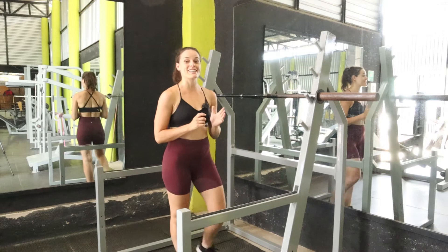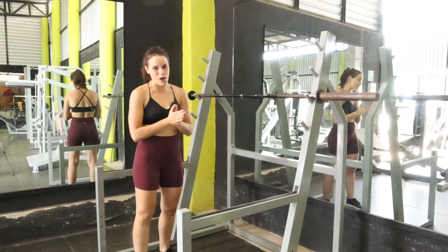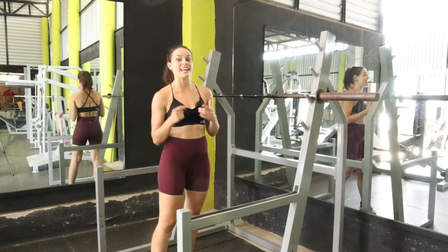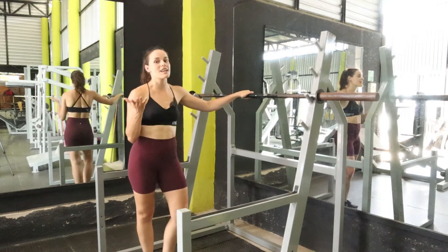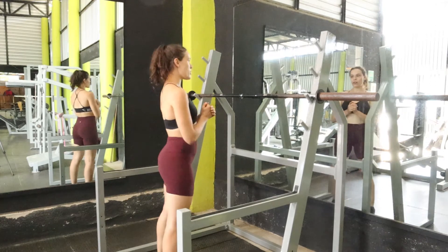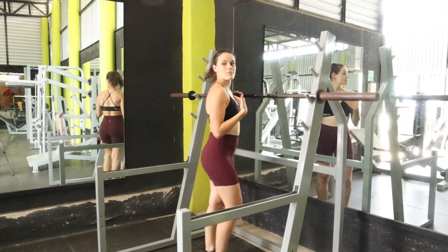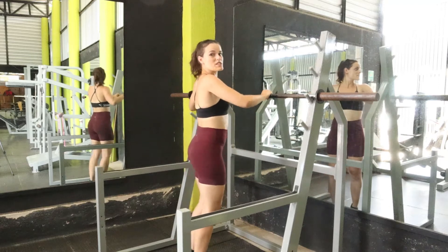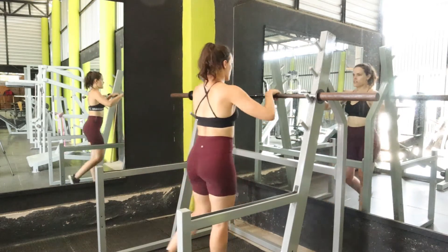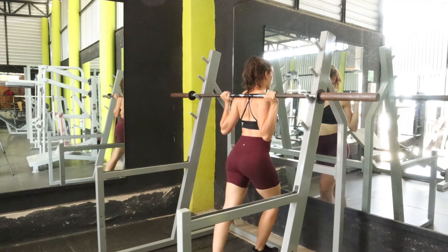The next exercise is one of the major compound movements that works your whole body and is going to get you in insane shape — super strong and muscular — and that is the barbell back squat. In the beginning, just the barbell alone is more than enough, but soon you'll be adding lots of weight. The barbell alone is 45 pounds or 20 kg, so it's definitely still heavy. Let's walk through the form since it's a pretty technical exercise. First, make sure the barbell is not too high — you don't want to be tippy-toeing, especially with heavy weight, so set it about halfway down your chest.